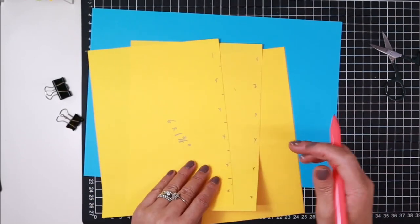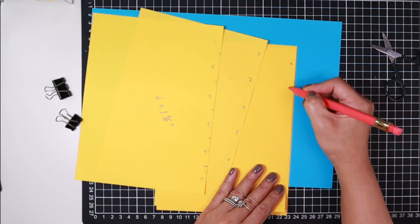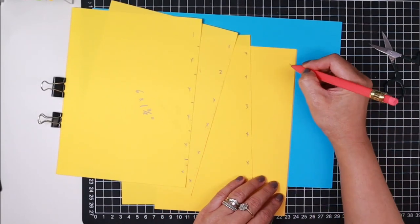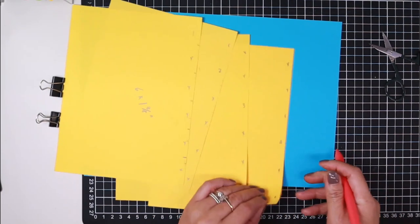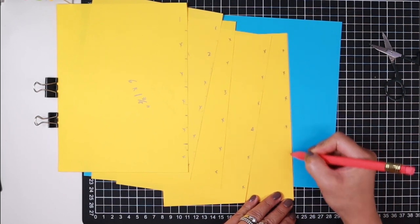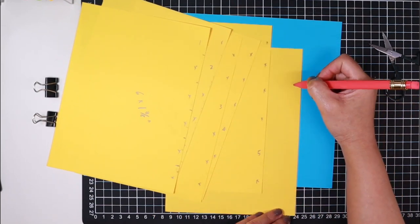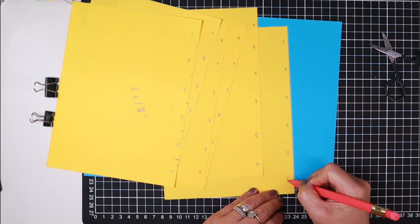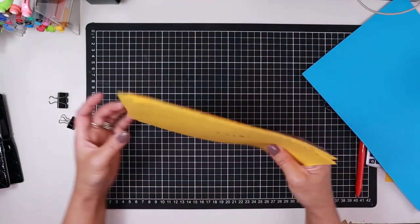If you're using plastic, use a little marker that won't smudge. Mark which pieces will become the tab and which to cut off, labeling them clearly so you don't confuse yourself. Now we have our divider tabs ready to be trimmed.